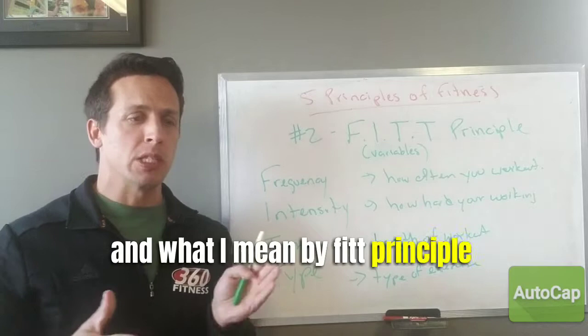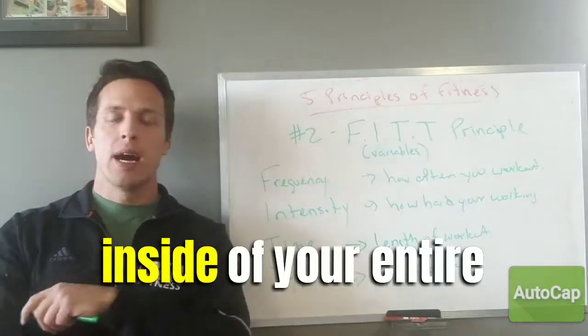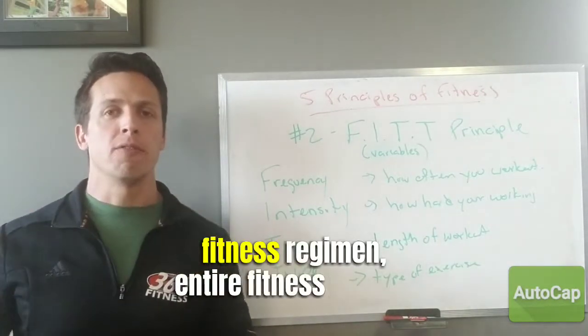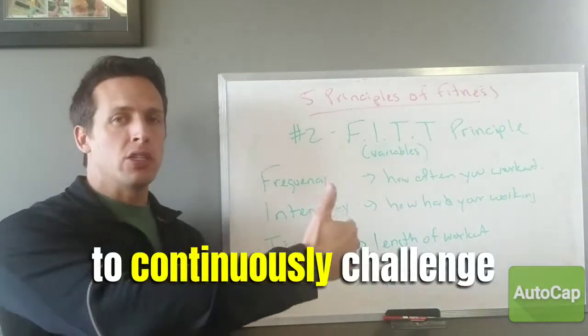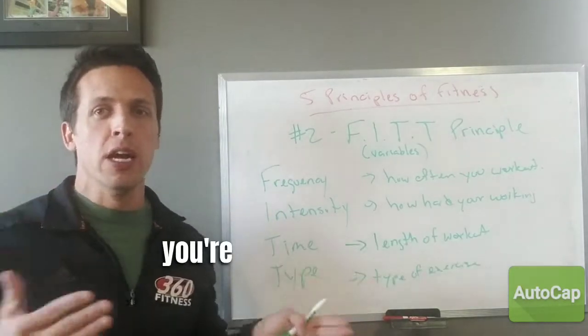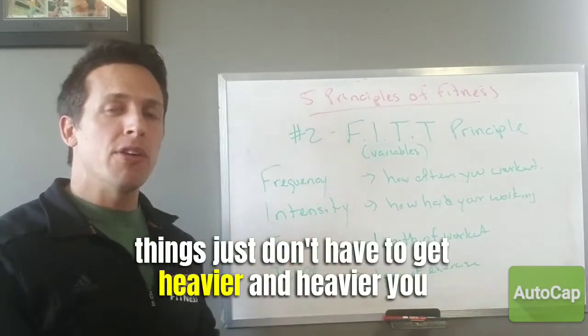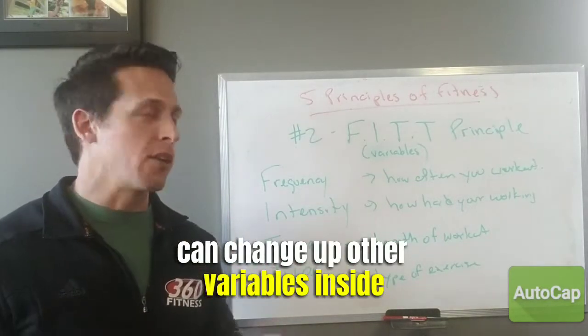The FIT principle, in a nutshell, refers to the variables you can control inside your entire fitness regimen to continuously challenge yourself — instead of just increasing load over time. Things don't just have to get heavier and heavier; you can change up other variables inside your workout.